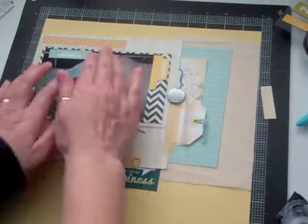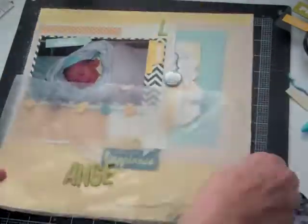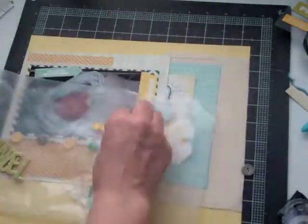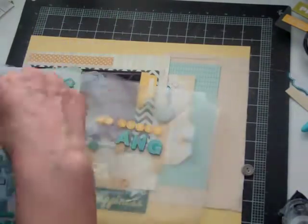My page was really crooked — it was off the page — so I ended up ripping the paper, but I'd rather it be straight. You really can't tell once you glue it down again that you ripped part of the back of the paper. This is where I decided I'm not going to use those yellow letters.